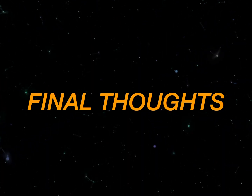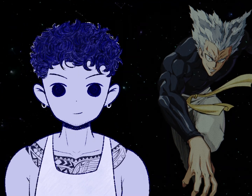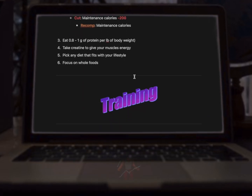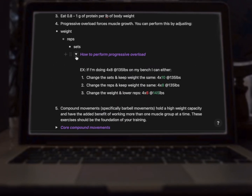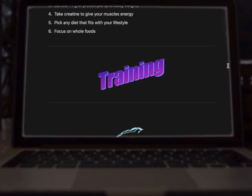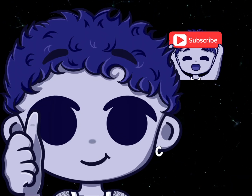If you made it this far, congratulations — you have all the knowledge you need to get an aesthetic physique. As a free gift, I've taken the main points of this video, including the exercises, and put it into a free guide. Anytime you get lost in your fitness journey, refer to this guide — you can get it for free in the description. Thank you guys. If this video has helped, make sure to like and subscribe.